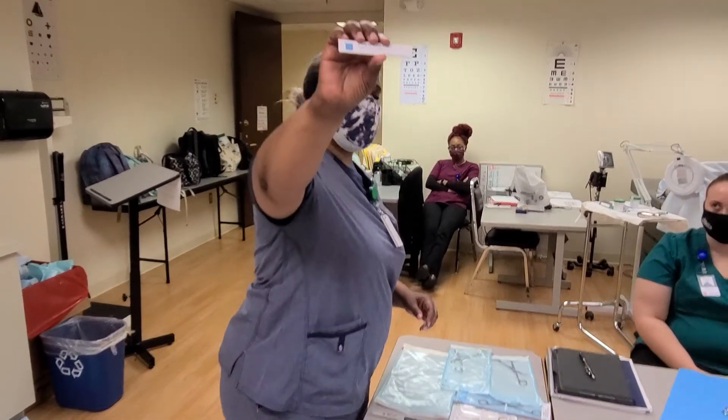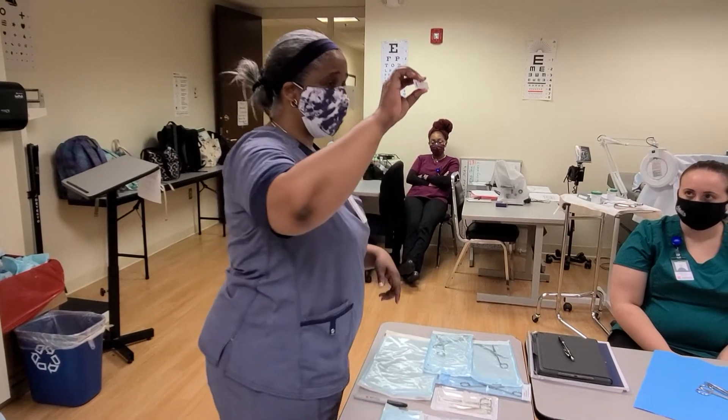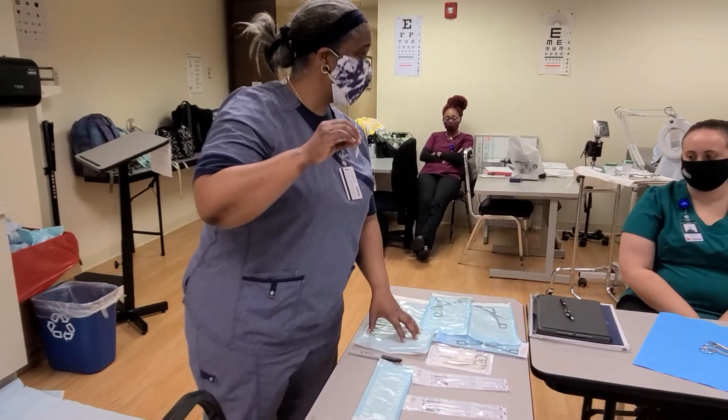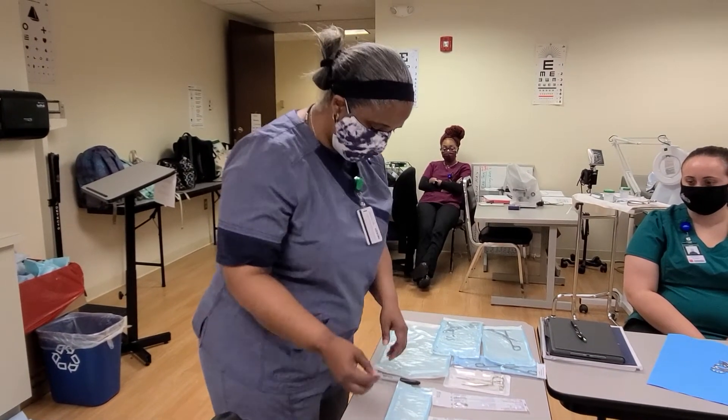This says 'steam indicator strips.' You can also put the date and the operator's initials, and here you can put the date that you actually autoclaved it. Here you're going to put the date that it expires. When I'm looking at it, I can look at it quickly, because I can't really see inside the pouch easily.